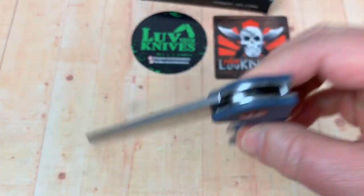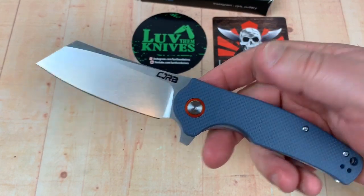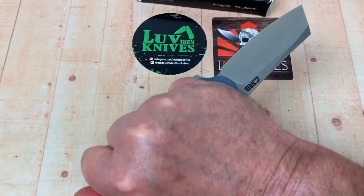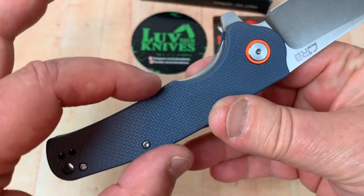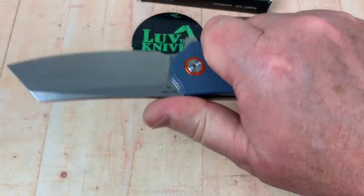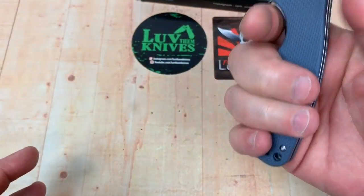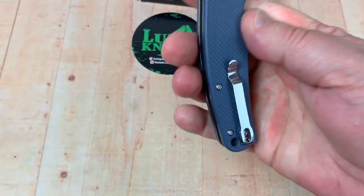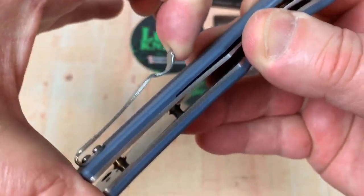It really comes down to: do you like that cleaver look? It feels good in the hand — ergonomics are good in both forward and reverse grip. No individual finger choils along the spine, just grab and go. The pocket clip works really well; it's flexible but not too flexible.